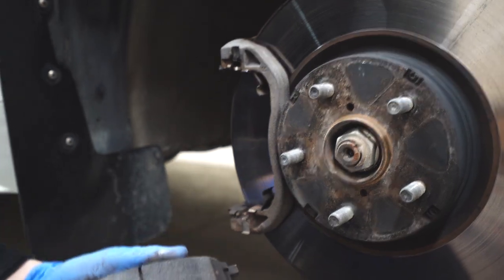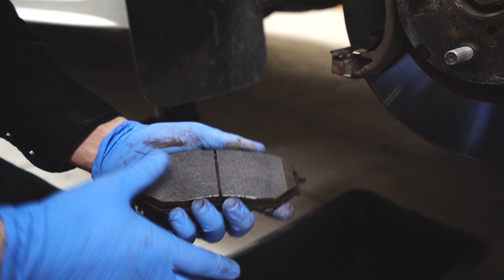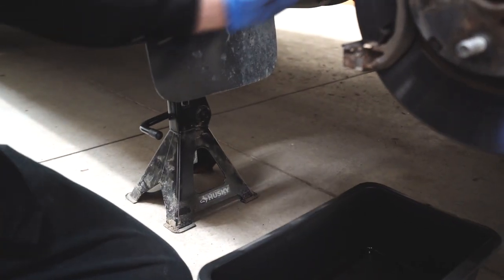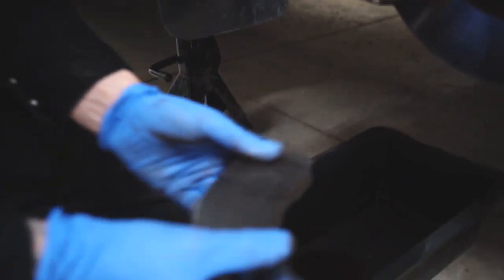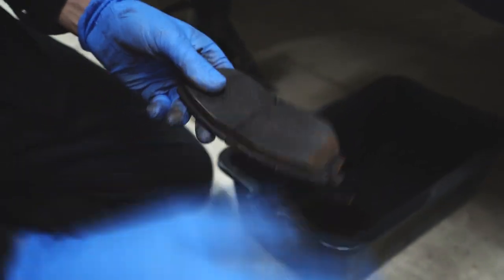Another cause could be excessive brake pad glazing. Sometimes the brake pad surface is uneven and is not riding on the rotor perfectly flush. Usually you just resurface this with some coarse grit sandpaper on a flat surface and you're good to go.